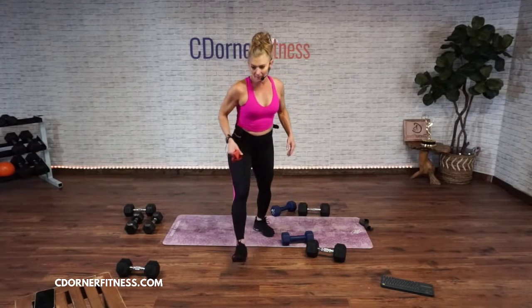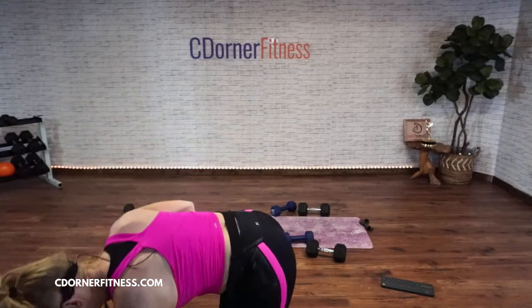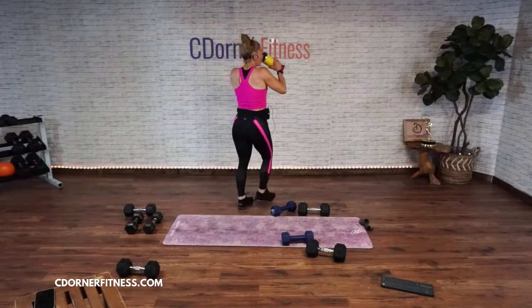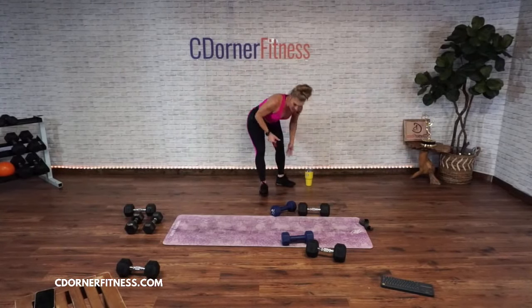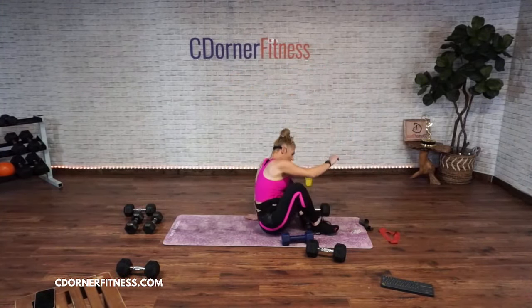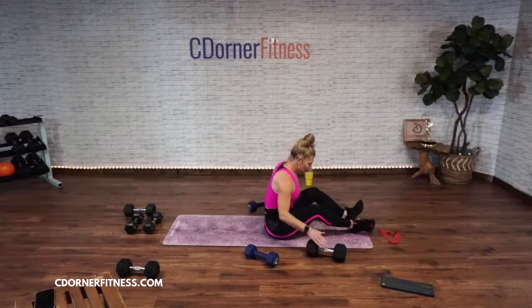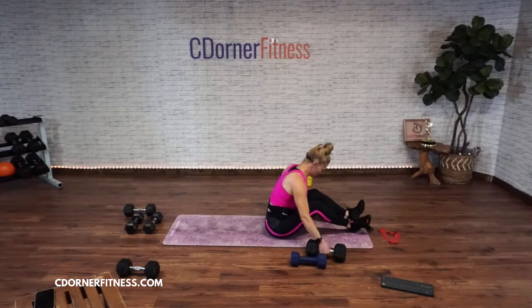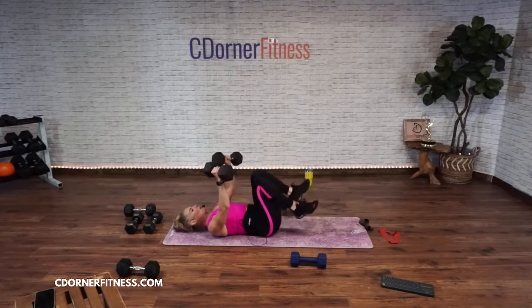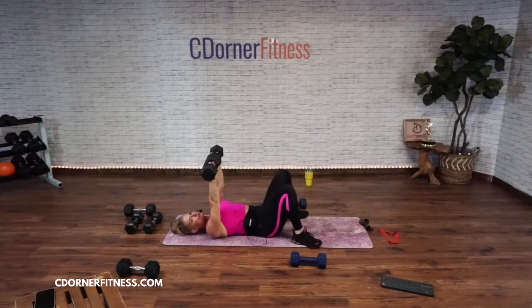Round two of all that. How'd you feel on those weights? If you feel like you can go a little more, do it. Here we go — chest press, two and two. Down, down, up.